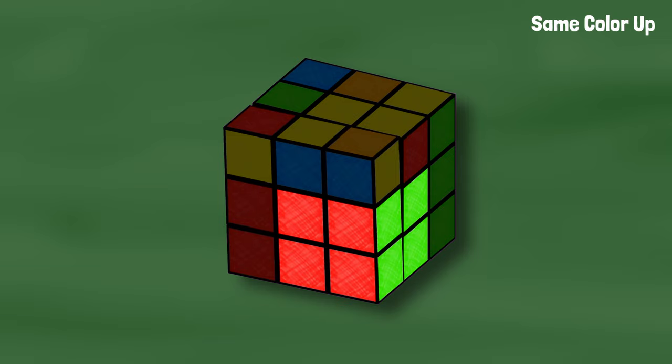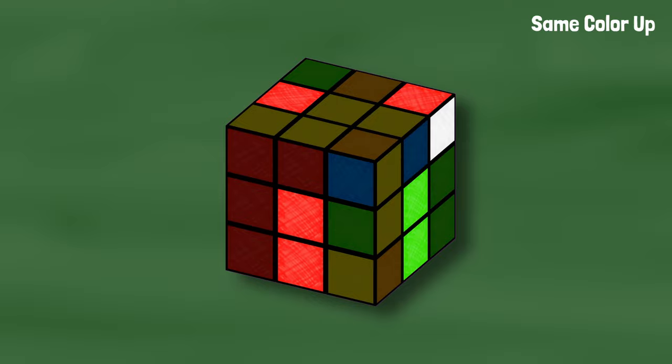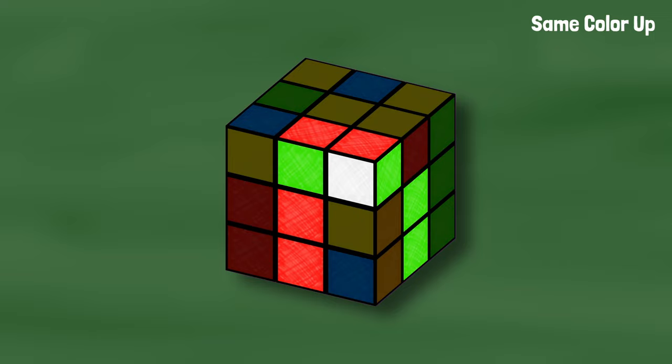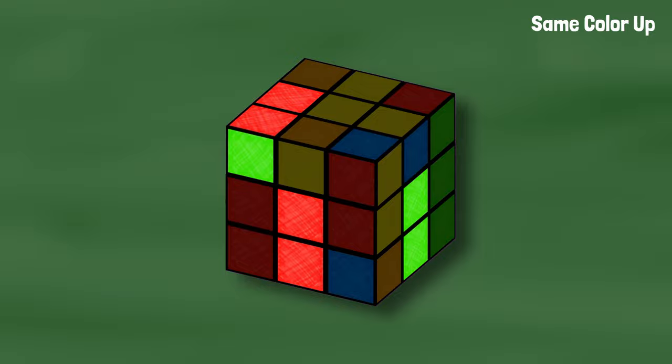Here's another example with red on top this time. We want to turn the corner toward the side color — green — and bring the slot up toward the corner. Move the edge to be next to the corner, bring the slot back down, and insert the pair like normal. If you have the same color facing up and the edges are touching, we can separate them the same way we did before. Turn the corner toward the edge, bring the slot toward the corner, move the edge out of the way, bring the slot back down, and from here you can realign the corner and solve the case like normal.